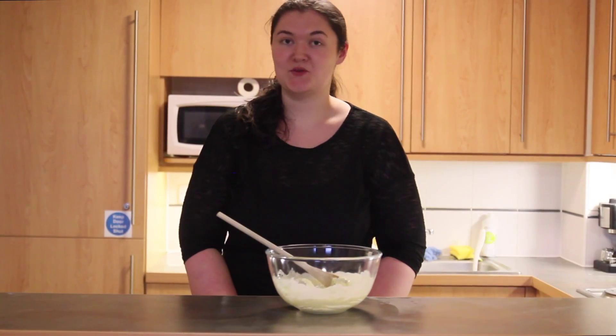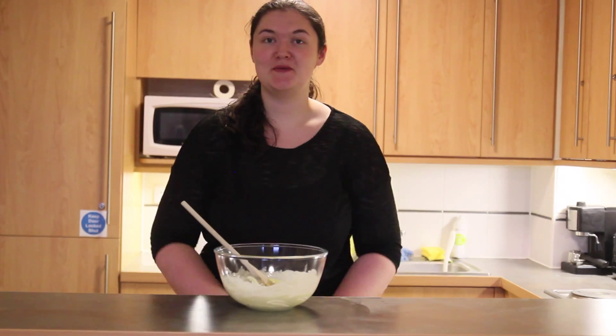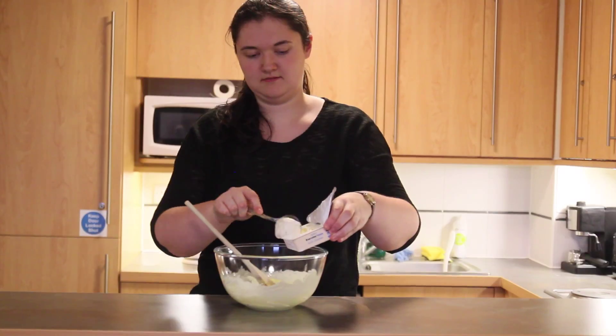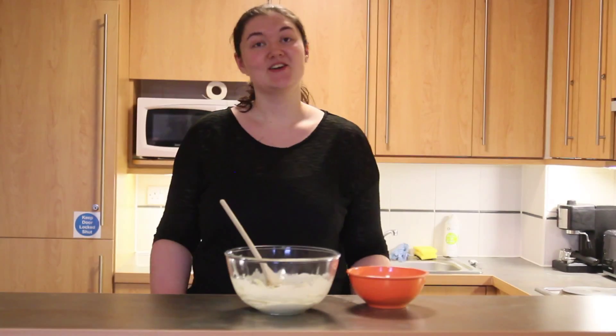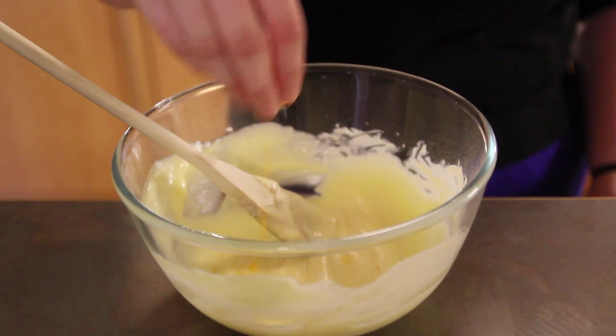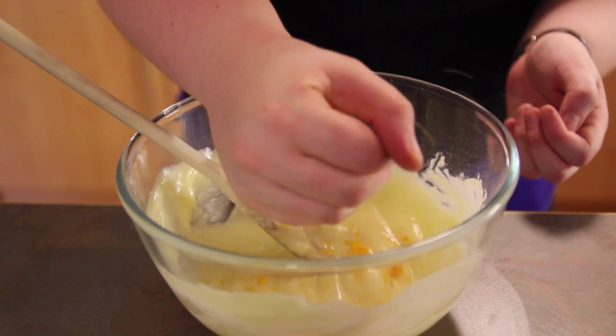While the cupcakes are in the oven, you can get on with making the icing. Soften the remaining butter and add half a packet of soft cheese. Gradually add in the icing sugar. Add in the remaining zest and a dash of orange juice.